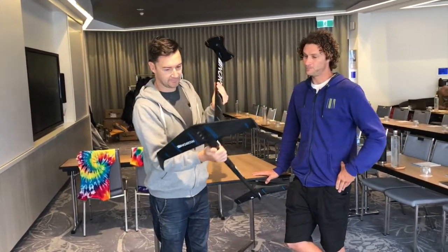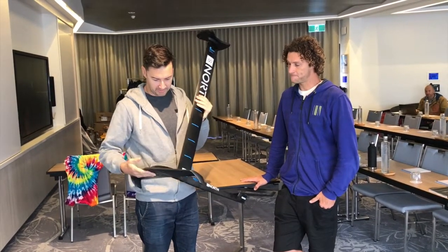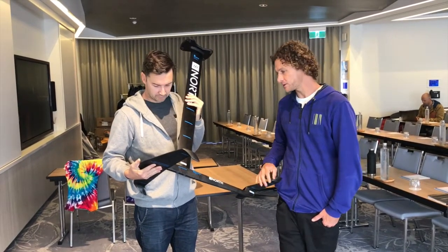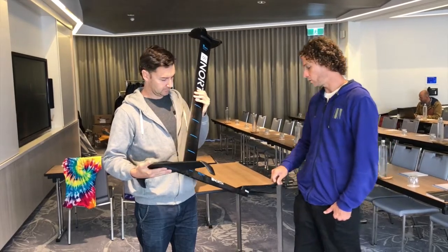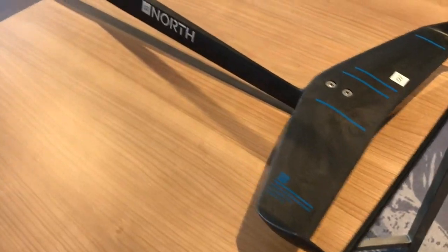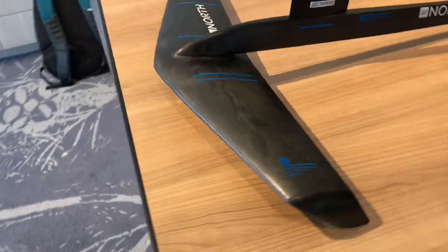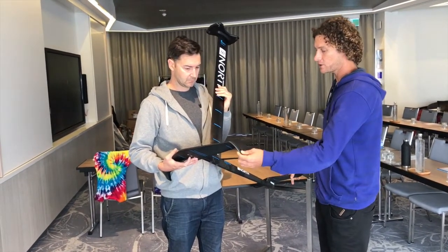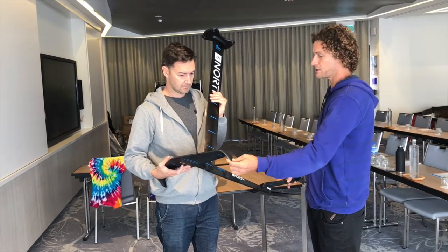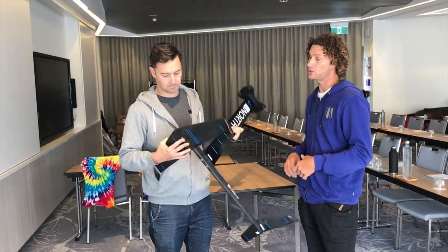Straight away, this is made from some different stuff. Obviously you've got a hollow mast here, but your wings — what are these made of? So this is a pretty special material that no one else is using in the market right now. It's a molded carbon compound. The great thing about this material is that it's super durable. It's 50% carbon content — a molded wing, molded fuselage — and you can drop this stuff on the concrete, you can run it into the reef, and it's really hard to even scratch it, let alone ding or break it. Super stiff, super strong.